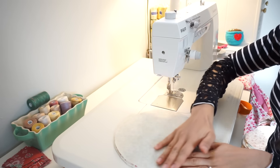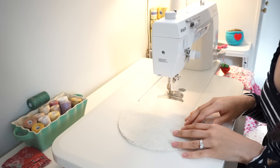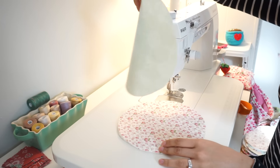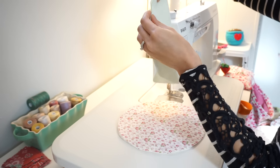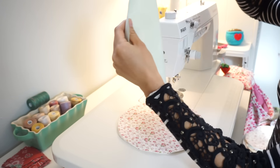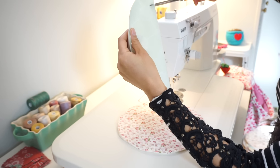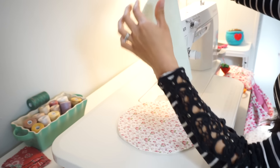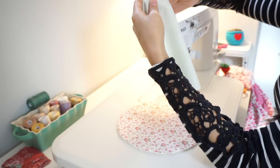Sometimes it helps to give it a quick iron to help make sure it all sticks together. Before you sew, you're going to want to cut a hole in the top fabric. The easiest way to do this is to fold your circle in half, take some fabric scissors, and cut about one to one and a half inches down — roughly a one-inch line — so that gives you approximately a two-inch hole. This is what you'll use to turn it inside out after sewing.